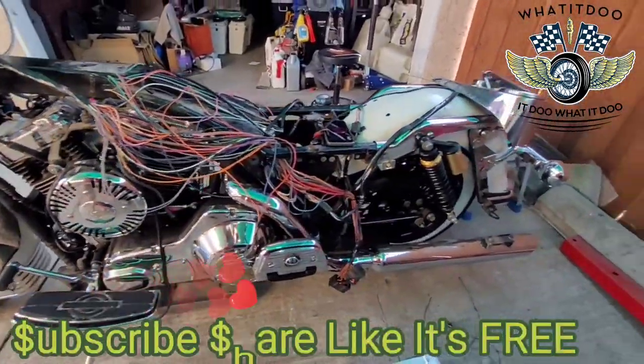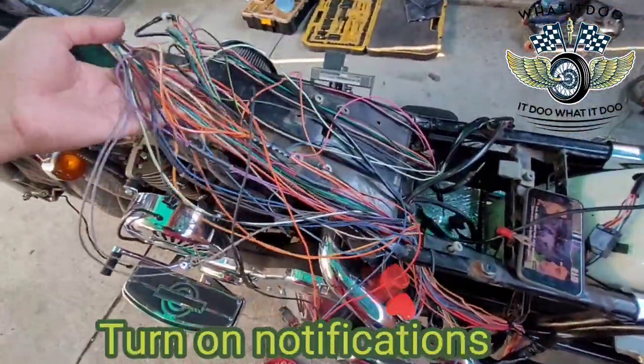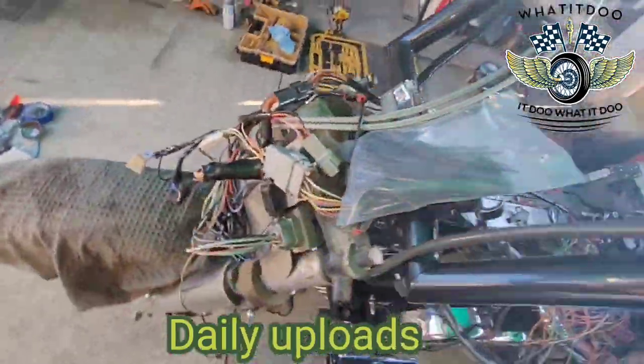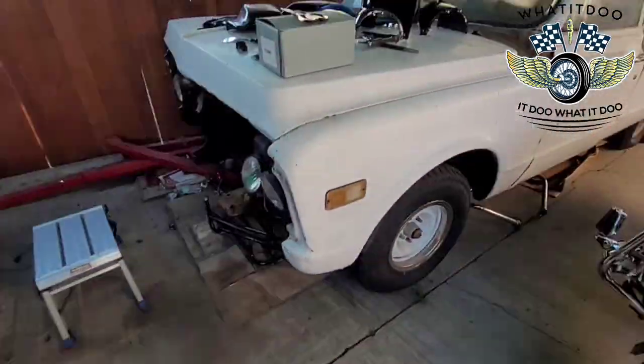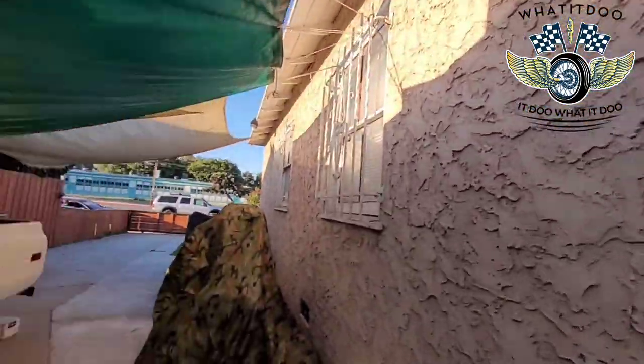So yeah, quick little view. Look at all this water — all this unnecessary stuff. Check out LA though. You know where y'all at, but you know, we do it. Here it is October, nice and sunny.